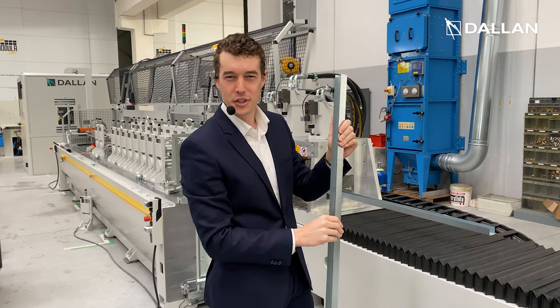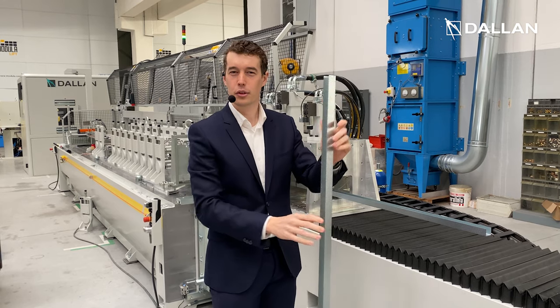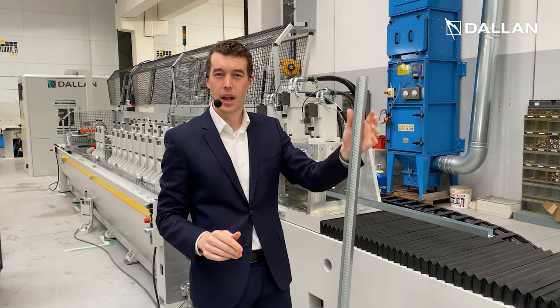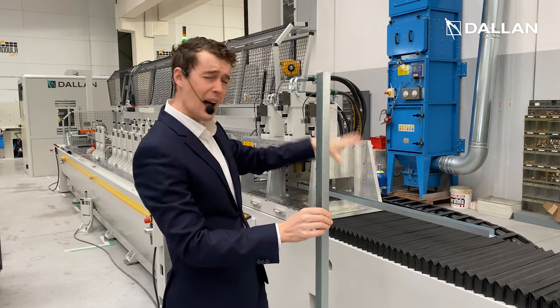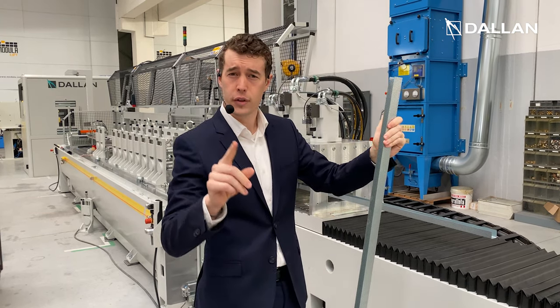Hi everyone, I'm Tommaso Rossi and I'm a Process Engineer at Dall'Anne. I'm here to invite you to our next masterclass where we will see how this machine is able to increase the rigidity of your profile.